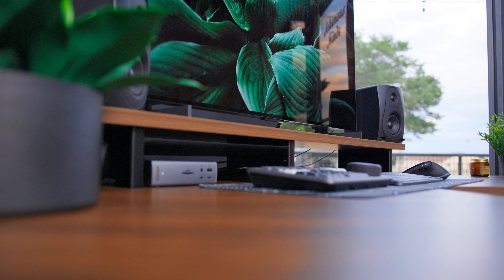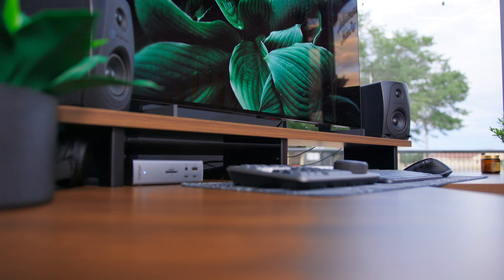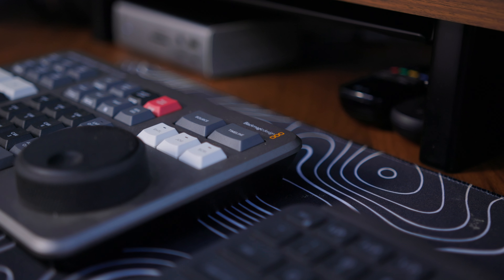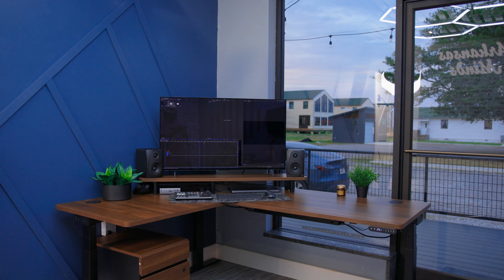I didn't really expect the desk shelf to fit my TV as well as it does, but it does a perfect job and it actually fits so well with the aesthetics of the desk itself. I think it makes everything look nice and sleek. I'm able to hide my dock right under the shelf, slide my computer right in, put my remotes in there — and I haven't even really found a way to use the shelf itself yet, and I'm still getting a lot of versatility out of this desk shelf.